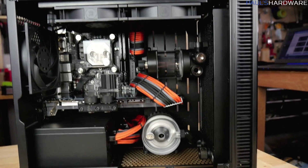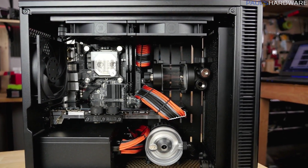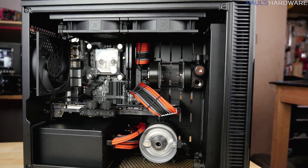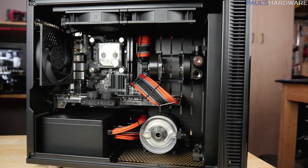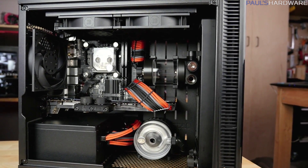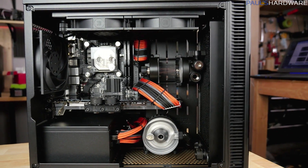I better get to work on the next step. Stay tuned for the tube bending and final build coming soon, as well as other videos coming up. Thank you guys so much for watching — I'm so excited to be making progress on this build. Hit the thumbs up if you enjoyed and are excited to see the final result. See you next time on Paul's Hardware.